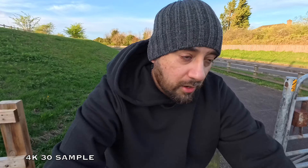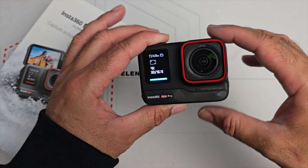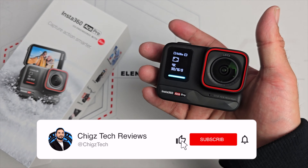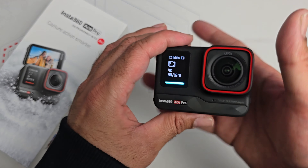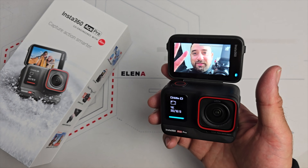This is without a shadow of a doubt my new favourite action camera of the year — in fact the best action camera I have used so far. That concludes my video on the Insta360 Ace Pro. If I learn anything new about this camera I'll share it in a pinned comment below. If you want to see more of my latest unbiased tech reviews, hit the like button, subscribe to the channel, and hit the bell icon. Thanks so much for watching — catch you in the next one.